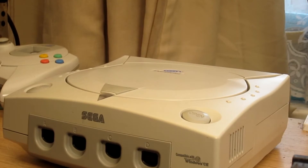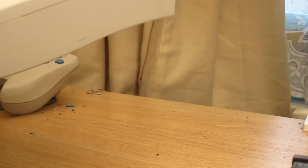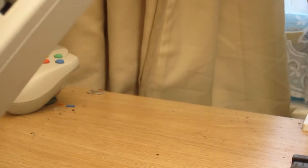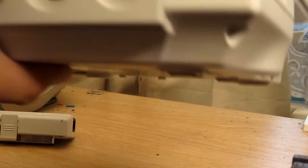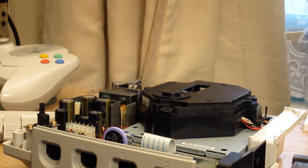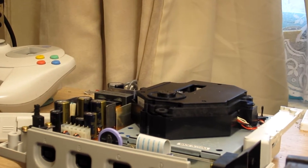Right, we're back with the Dreamcast. It's quite simple to take to pieces. There's one screw hole there, one there, one there, and one underneath near the modem. You push down on that bit and it just pulls off. Undo those four screws, turn the Dreamcast back over, and the lid just pops straight off. I need to raise the camera a little bit so you can actually see what I'm doing.